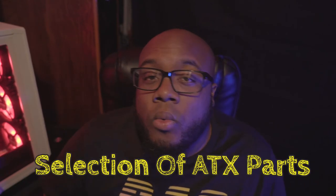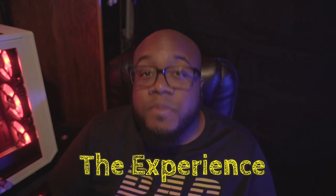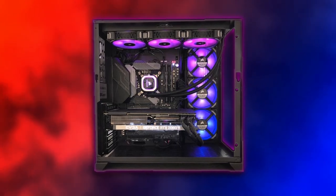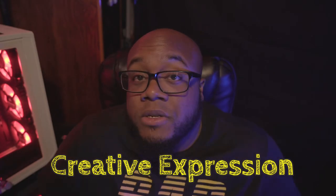Now let's get into the more custom side of things. Some pros of building your own PC include: number one, a wide selection of ATX standard parts, meaning your upgrade path is much wider. Number two, the overall experience — that feeling of pride you get when the system you finally put together through all the trials and tribulations manages to post is indescribable.